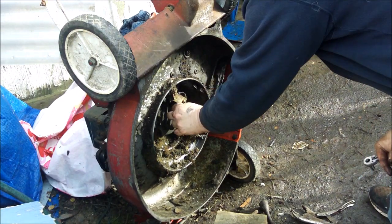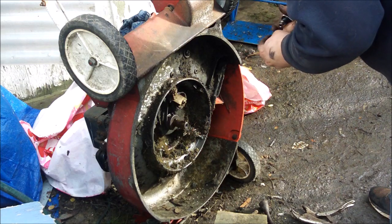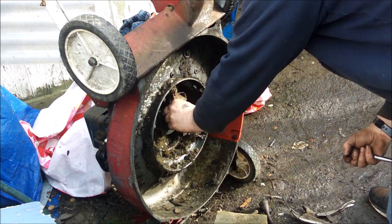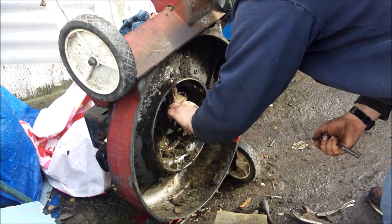I don't know if there's enough oil in here. I drained some of it — it was smoking pretty bad one year from having too much oil in it. I started it up recently and it didn't smoke, so I know it's okay.